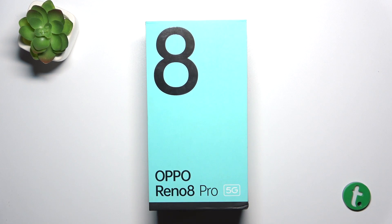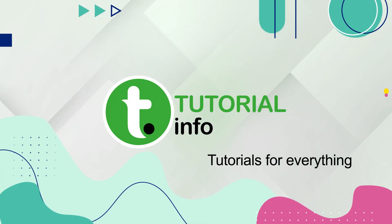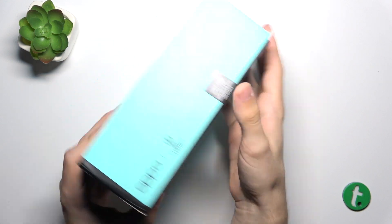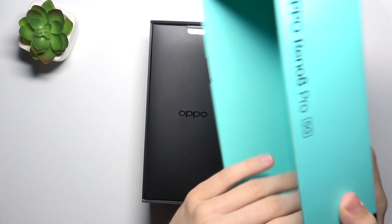Hello, in this video I'm gonna show you if there's a charger inside of the Oppo Reno 8 Pro box. Here is the Oppo Reno 8 Pro box and let's open it to see if there's a charger inside.